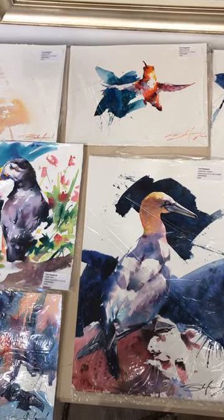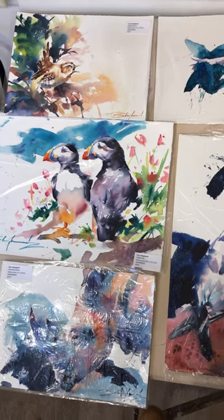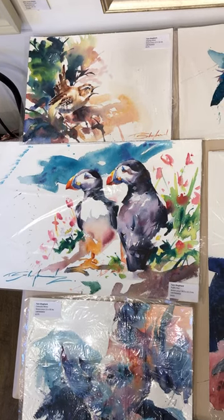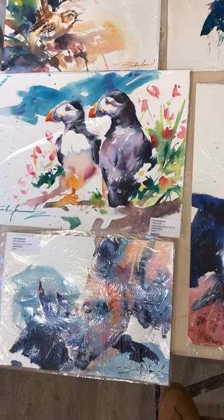Hi folks, it's Peter Barker here. Just thought I'd show you these seven watercolours by Tom Shepherd before I go home tonight. They're on the top of our plan chests and I'm standing on a stepladder, so I'm risking life and limb to show you these.